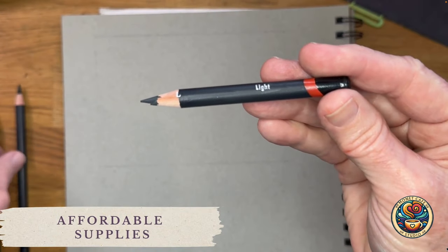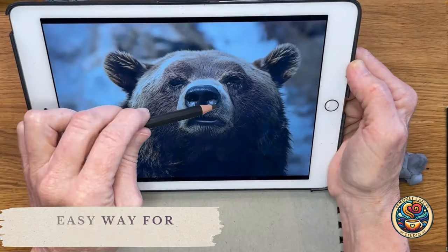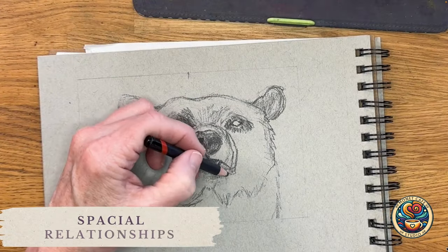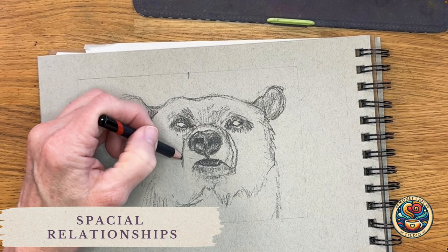The supplies are pretty affordable and easy to find. I'm also going to share with you my easy ways for measuring. This isn't fussy or tedious and once you know the trick, it's pretty simple. And the special relationship of spatial relationships — seeing elements and how they relate.